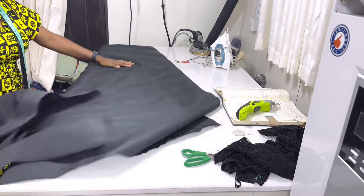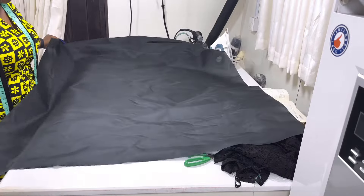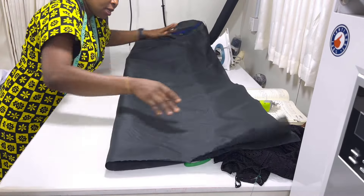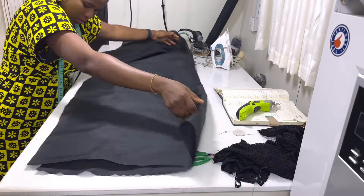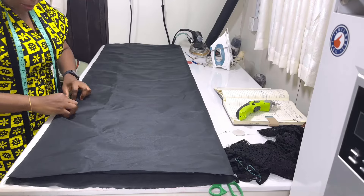I've cut out twice the length with allowance. First I'm going to fold the lining into two like this. This part is open because this is going to be the back.